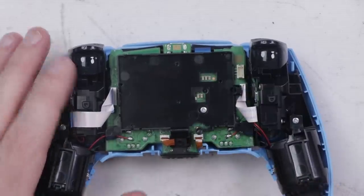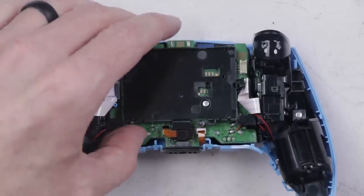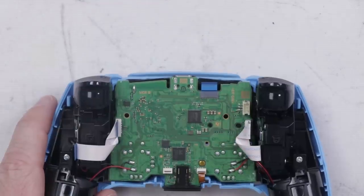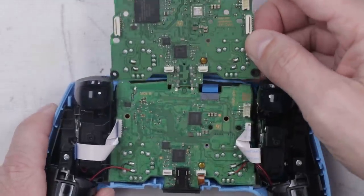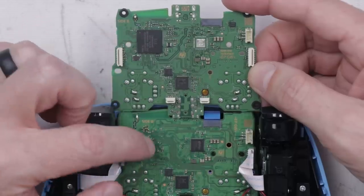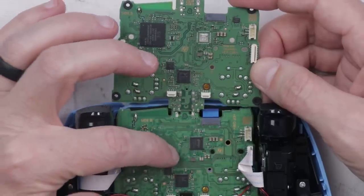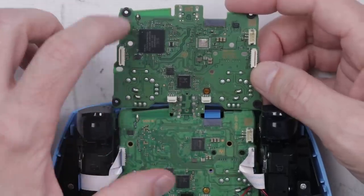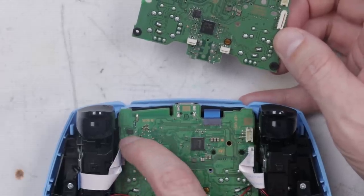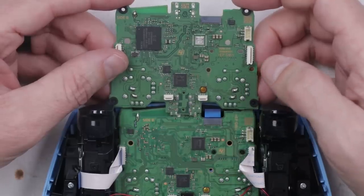In order to remove the battery carrier, we need to remove the microphone ribbon cable — just like that. Now this just pulls up. Now we get our first look at the board, and I actually see some changes on this board. This main large chip is no longer on this side of the board — it's on the other side. Also, this new board is smaller and doesn't have these rubber grommets right here. This new board just stays in the midframe with these little clips, one over here and one over here.